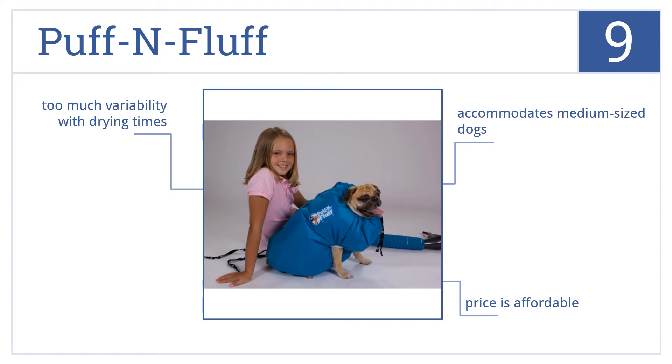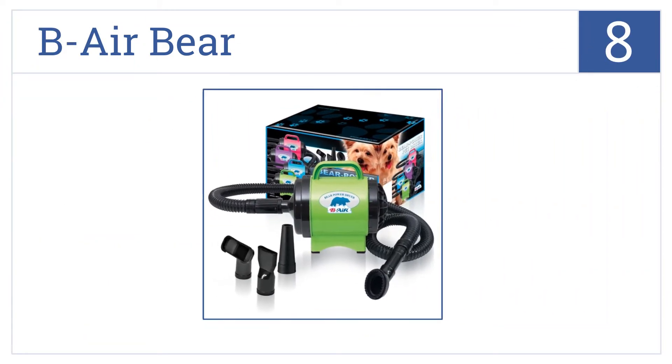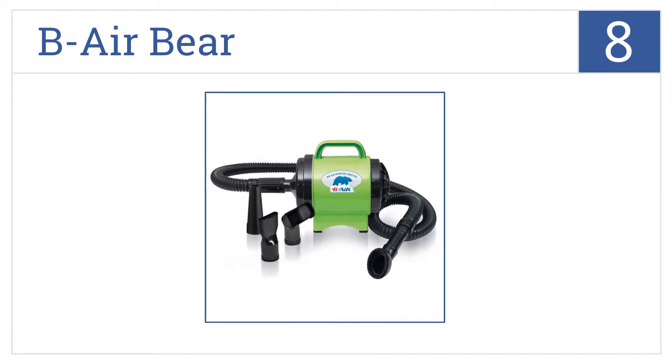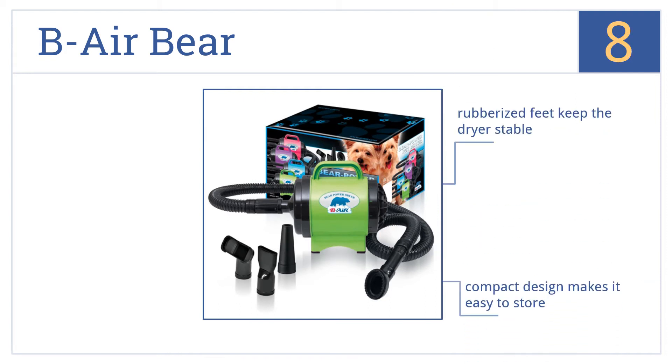Coming in at number 8 on our list, the B-Air Bear is made from durable, high-impact ABS plastic. A high-speed turbine motor easily warms the air around it by nearly 20 degrees. Rubberized feet keep the dryer stable and its compact design makes it easy to store. However, it's not professional grade.